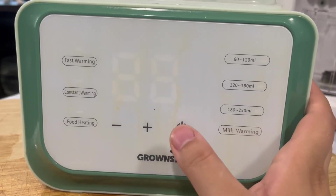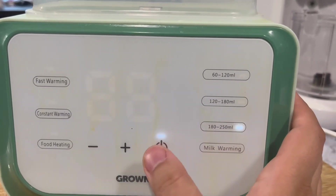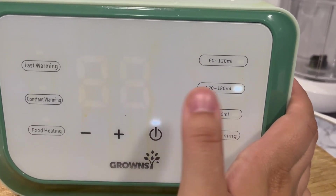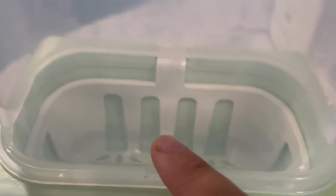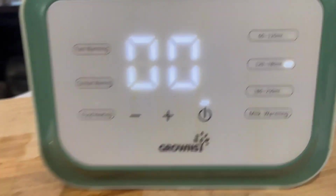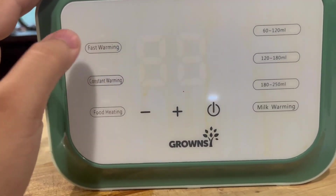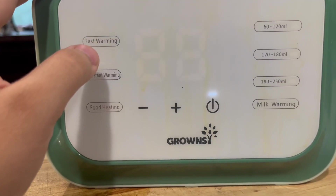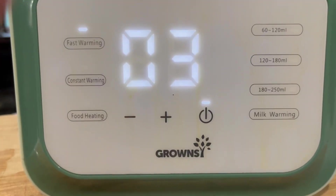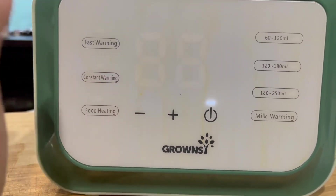We usually use it for milk warming. You use the controls to set what you want to do — just make sure the water is to the line right there. For fast warming, it'll quickly make it warm in like three to seven minutes. Constant warming takes longer to get warm but lasts longer.